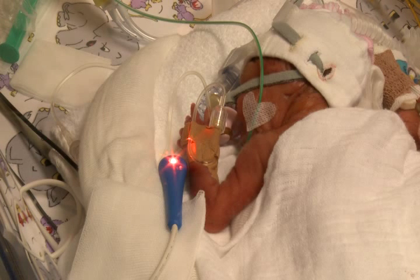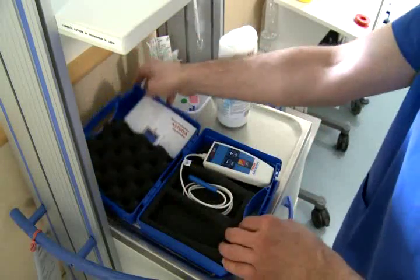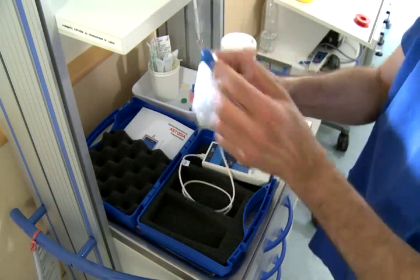Thanks to its compact shape, which is rounded off on all sides, it can be used on all parts of the body even while the baby is in the incubator. Moreover, the Astodia handpiece is designed in such a manner that it can be easily cleaned and disinfected.